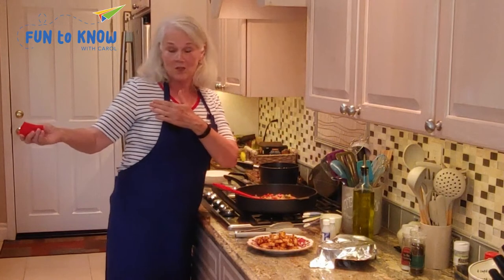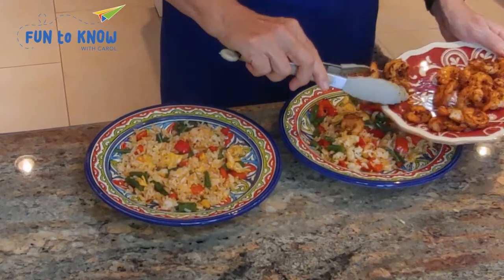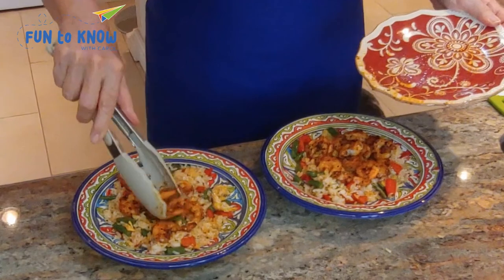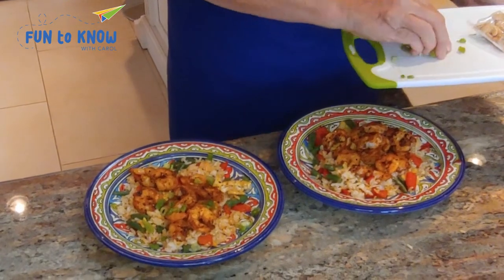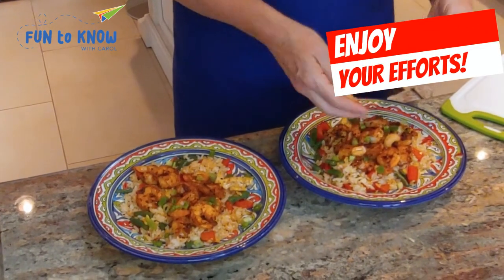We're going to take this over to our serving station and plate it up and show you the finished results. We'll put the shrimp on each plate — you can count out the shrimp to make sure it's absolutely equal, because you want to be fair. Then the sliced scallion tops as a garnish, and they've given us cashews as well for a garnish. I hope you've enjoyed the unboxing and cooking of our Blue Apron shrimp dish. Please join me again next week when I'll be here with a completely different topic. I appreciate you and your desire to learn something new. Thanks for watching and have a great week ahead.